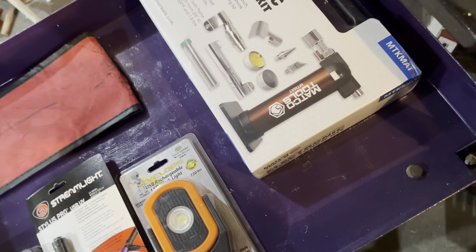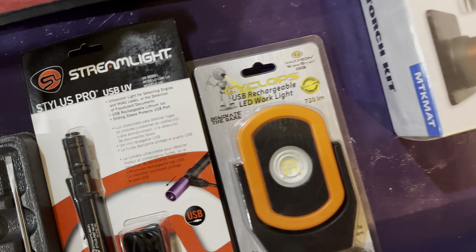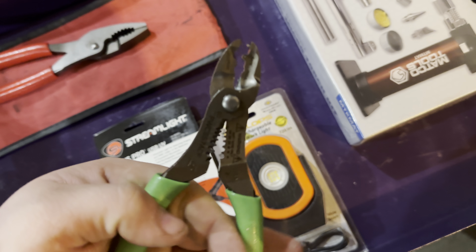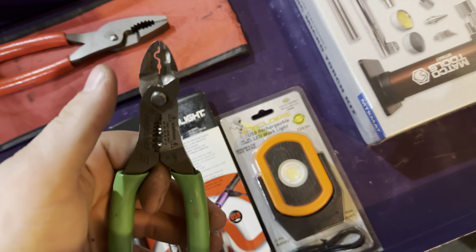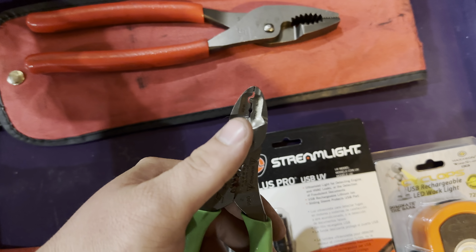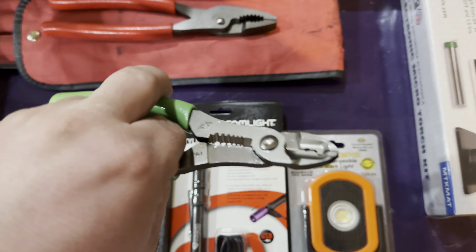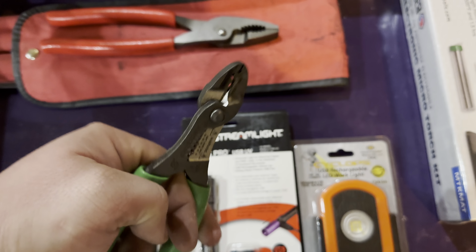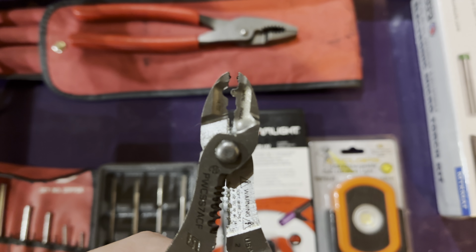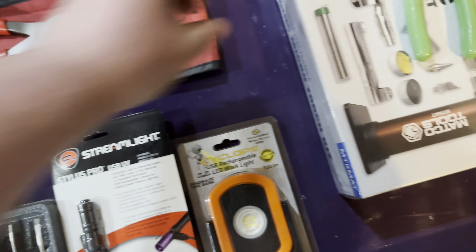A couple of my favorites I was excited about getting: these crimpers. I had a full-size set of Snap-on crimpers — not wire strippers — and I managed to lose them one day at work, so I had to buy new ones. I figured I'd give these a try for doing butt connectors and whatnot. This one's obviously multi-use, so that's kind of nice.